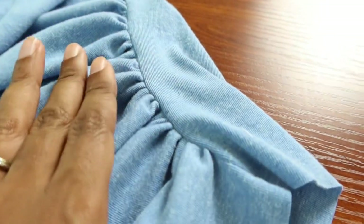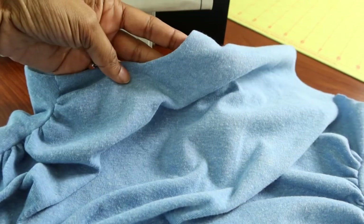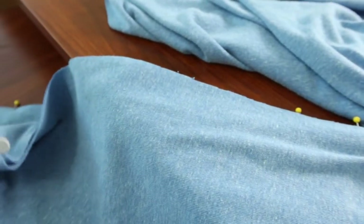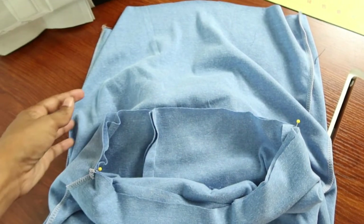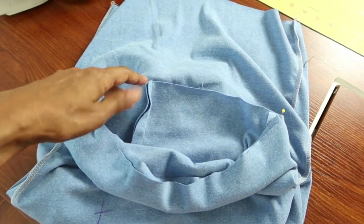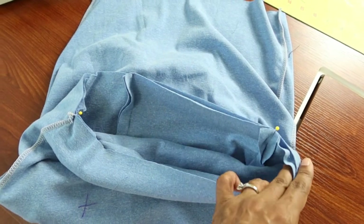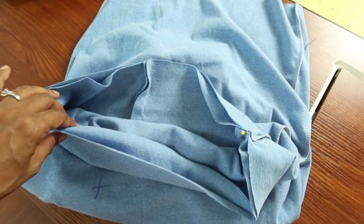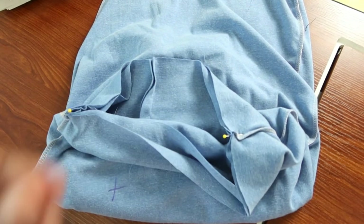I also finished the neck edge, and now I'm pinning the skirt together. I have the skirt all sewn up and the top tucked inside of the skirt, and it's looking like everything is going to match together without a problem — so this should turn into a dress.